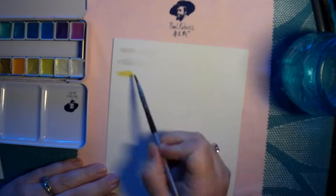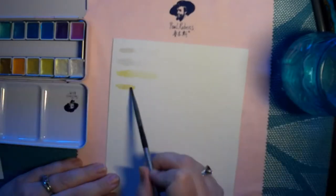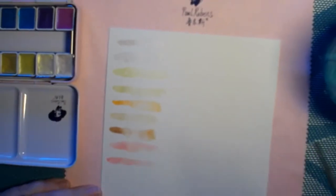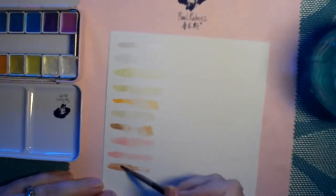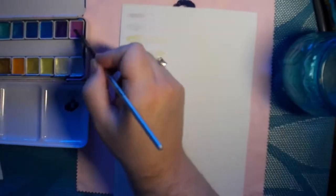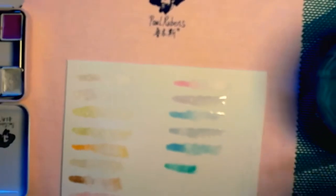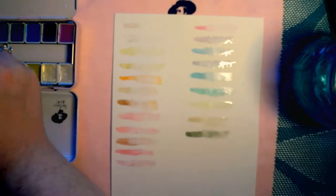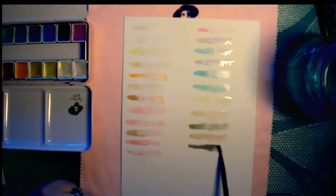I did my own color swatch and was immediately impressed with how shimmery this is. It's hard to tell just from the swatch, but it is beautiful. It's not your typical watercolor — it has a lot of really pretty shimmery shine to it. It just makes me think of a magical fairy tale piece. I really loved it.